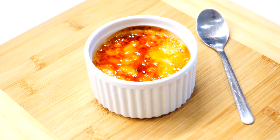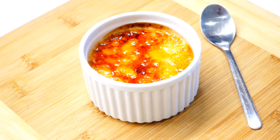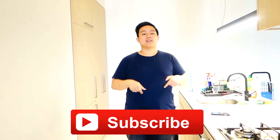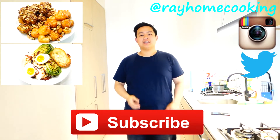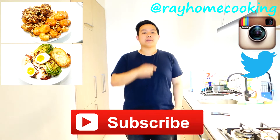And there you have it guys, my vanilla bean creme brulee. I hope you like that simple recipe. If you do, please subscribe and follow me on Instagram and Twitter. Here are links to my previous videos, so check it out. Links and mentions are gonna be in the description box below. Leave a comment below and let me know what you wanna see me cook next week. See you next time guys, bye!